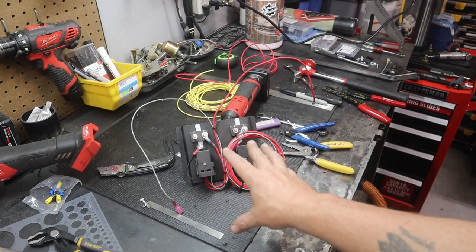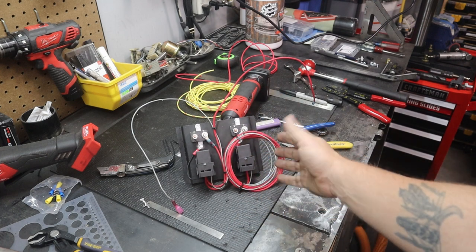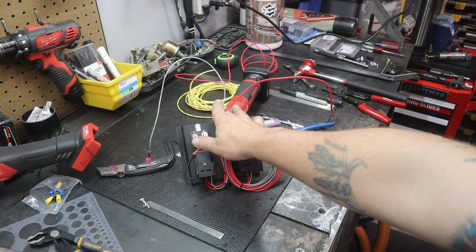I'm going to sand the paint off the back where it's going to mount up to the core support. That way I'll make sure I get a good ground. And I'm going to leave the radiator fan power wires coiled up for now since I don't have an electric fan yet. These two go to the transmission cooler fan.